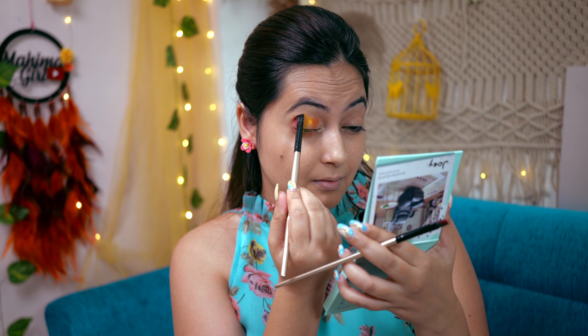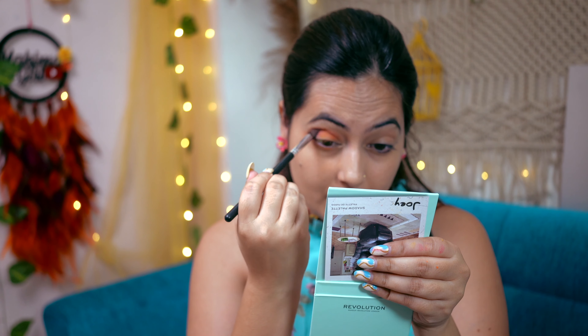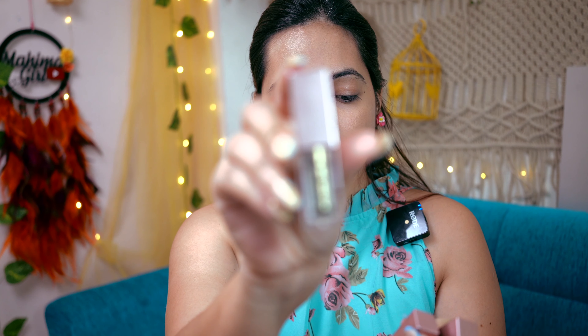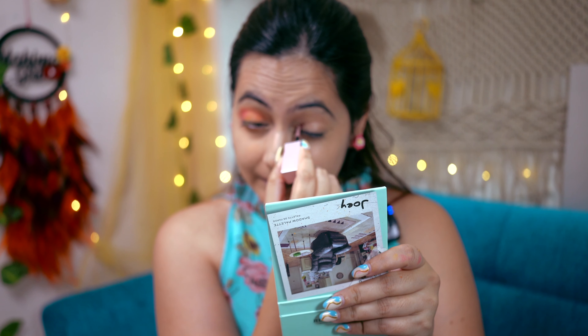Let me blend. I kind of like this one. We will also try with liquid eyeshadows. I have these three different colors of liquid eyeshadows — these are Blue Heaven and Swiss Beauty colors.